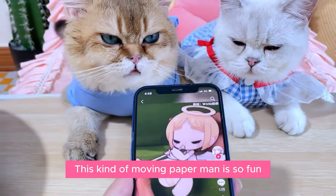Look at this moving paper figure — it's so fun! Let's do it too. How do we do this?